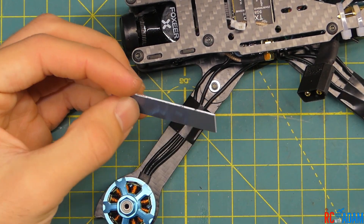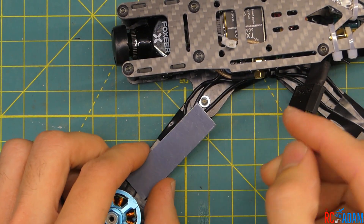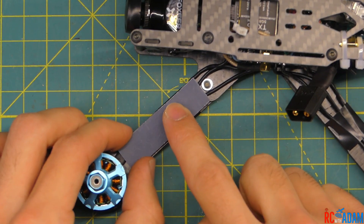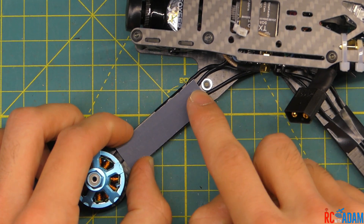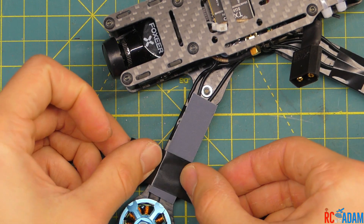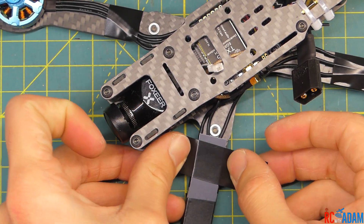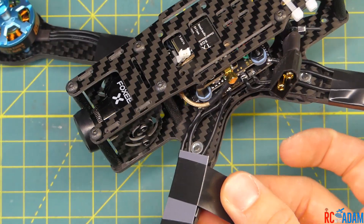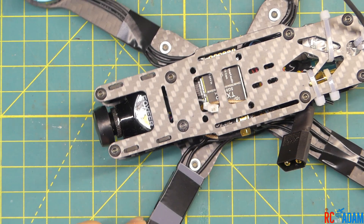One final step I'd recommend: take something like a hotel key card type of plastic and cut little lengths to fit the arms. This is going to protect the motor wires in case of a prop strike. You don't absolutely have to do this — it adds a little weight — but I think it's worthwhile. Just take some electrical tape and tape the piece in place right here, nice and tight. We're going to do that for all four arms.